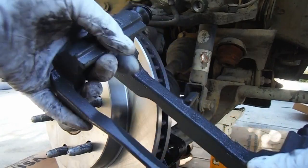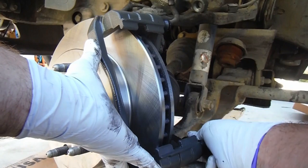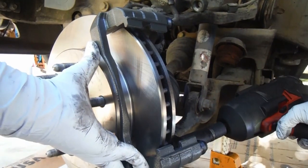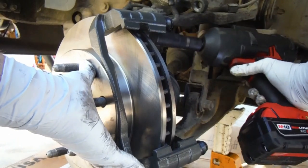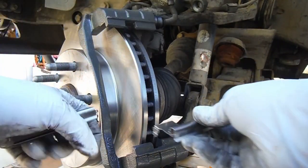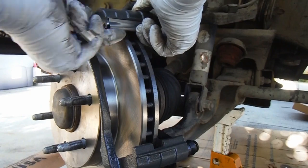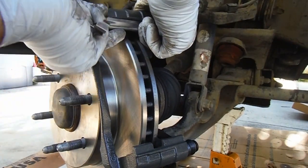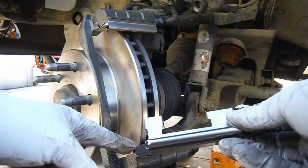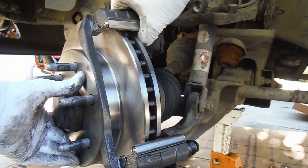Okay, now we can put on the new caliper bracket. This is new — it's got new grease in here in these boots, and the boots are new as well. We'll go ahead and just line that up and put in those bolts. Just going to zip them on here real quick. Now we're going to torque these to 129 foot pounds. Now we can put these pad retainer clips on — make sure you put the right one on top and they should just snap into place. The narrower side goes on the outside — I had it flipped around. Just make sure that they're fully seated.